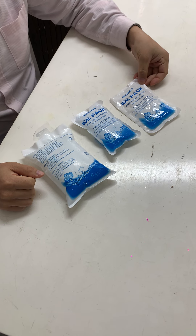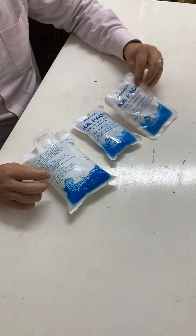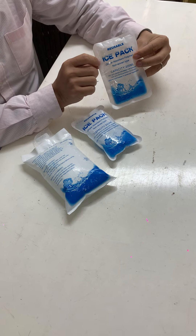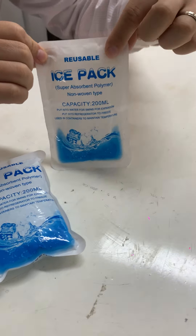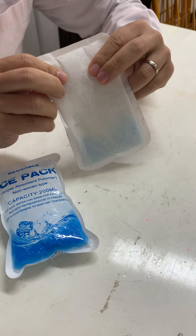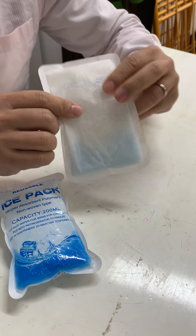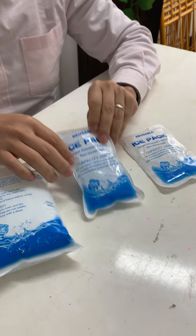Let me introduce three kinds of ice packs. The first type has SAP granules inside, with a PE bag on the front side and non-woven plastic on the back side. The water will be absorbed from the non-woven side.